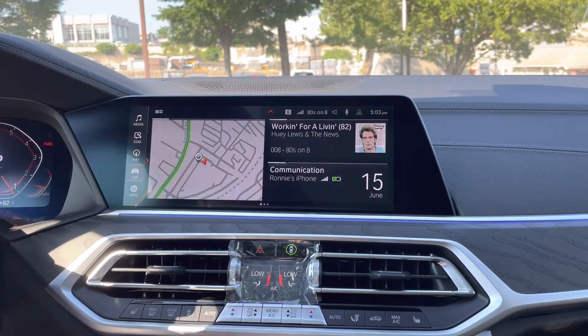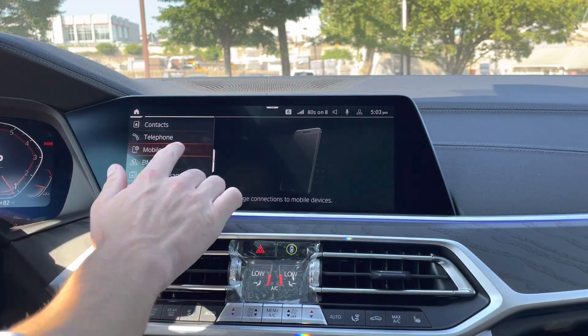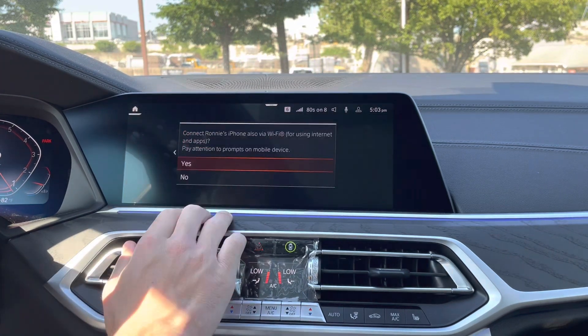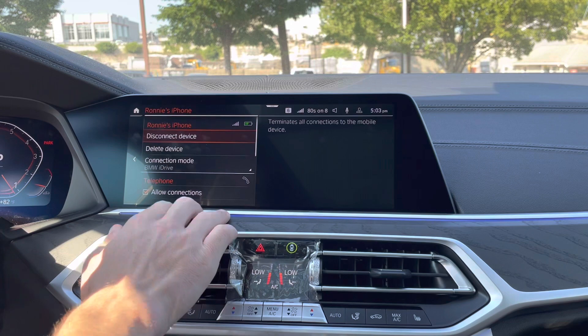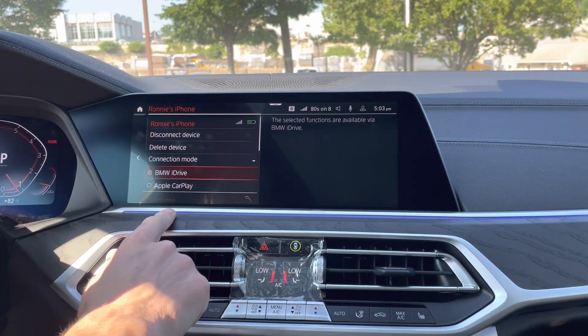So now that we're connected, we can switch between iDrive and CarPlay. To do that, we'll go back to communications, mobile devices. We'll want to click on the phone that's connected — that's Ronnie's iPhone. Go ahead and click on the phone, and then we'll go to connection mode here.